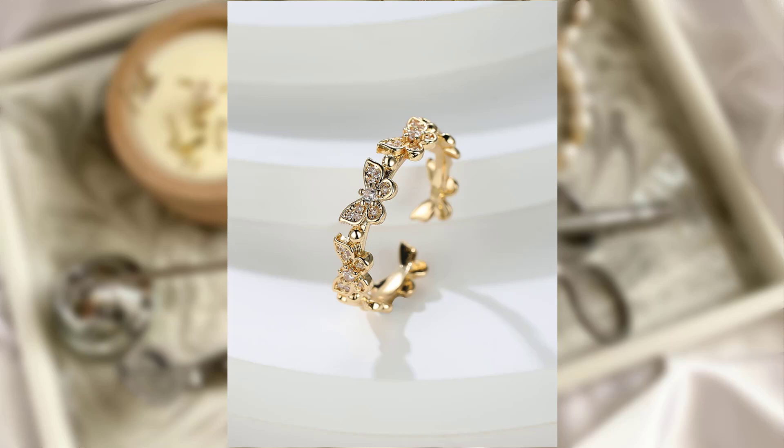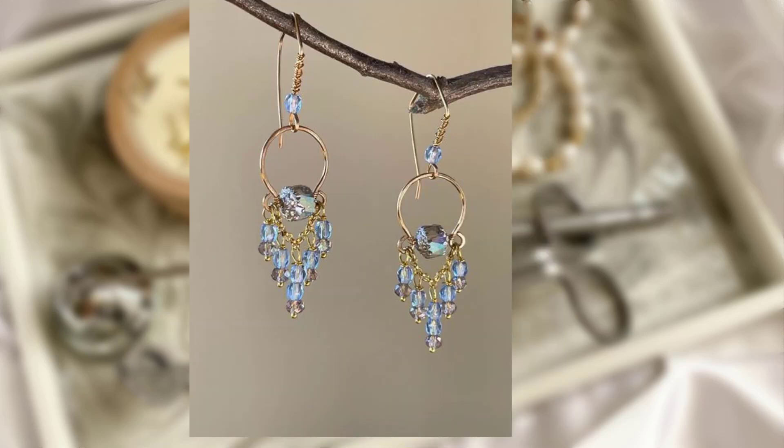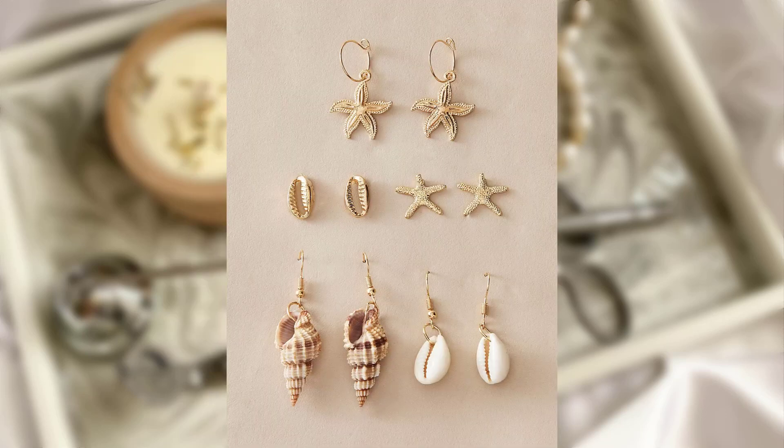When it comes to displaying and organizing jewelry, it's all about finding solutions that are both practical and visually appealing. Let's explore some creative ideas to help you showcase your jewelry collection while keeping it organized and easily accessible.